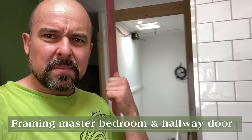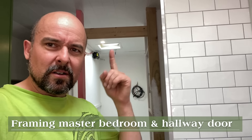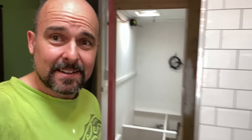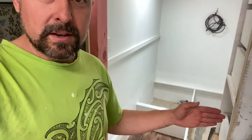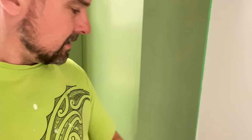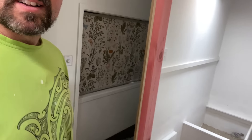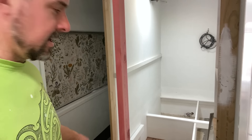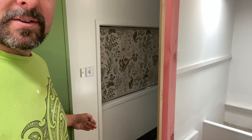Just framing up the bedroom door - we now have a door frame. The bedroom door will swing and open here, and ideally it'll close up against here, so we'll have a door that can open from the bedroom and also swing and close the hallway off. That's the plan.